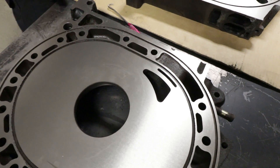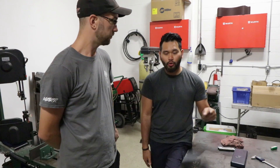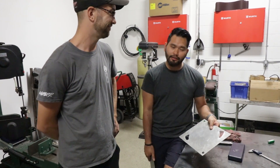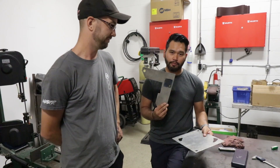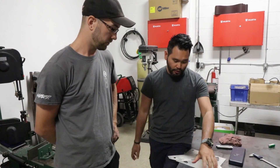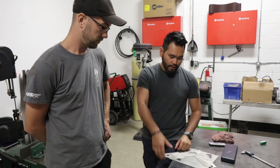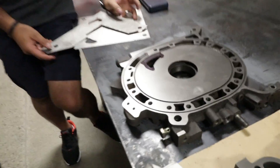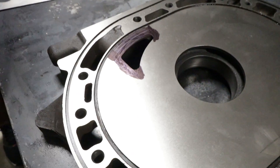Or bigger cams for those V8 people. I was actually joking, but it kind of is like VTEC. Now that you guys know what bridge porting is, Joe actually uses these bridge porting templates. He's put a bit of scribing ink on there, used a template to scribe the lines, and that's where he's going to cut — and hopefully not make it into a paperweight.